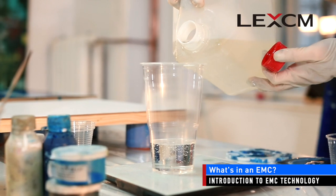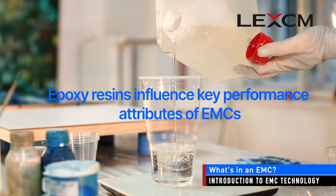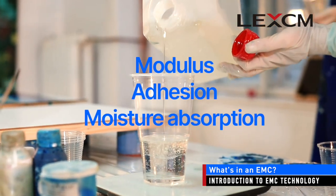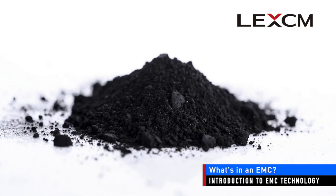Epoxy resins form most of the polymeric matrix that binds the EMC together and bonds it to the semiconductor die and substrate. Although other polymer compounds are also used sometimes, the resin and catalyst systems influence many of the key performance attributes of the EMCs like modulus, adhesion, and moisture absorption. A variety of other additives are often used to influence key performance properties of the EMC. For example, colorants like carbon black are added to give EMC its black appearance, and coupling agents and adhesion promoters are added to improve both the cohesive and adhesive bonding strength of the EMC.